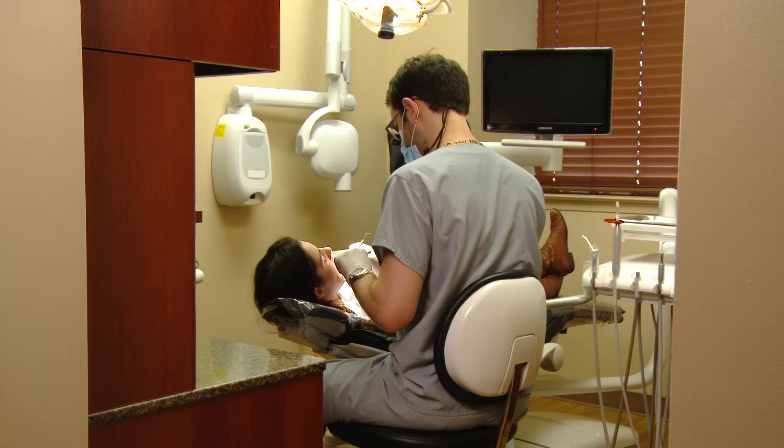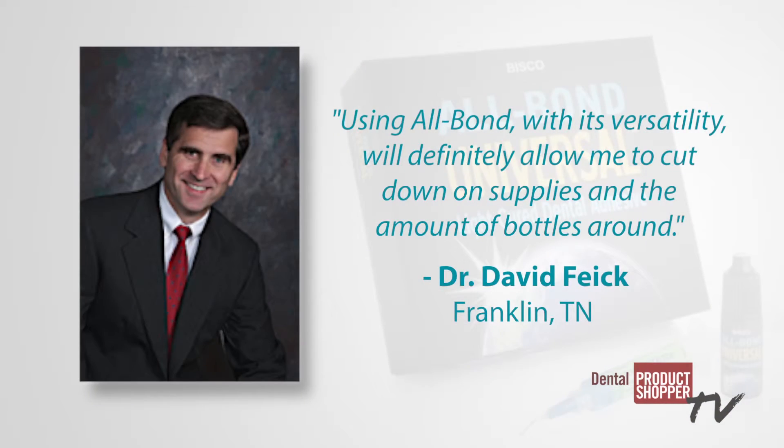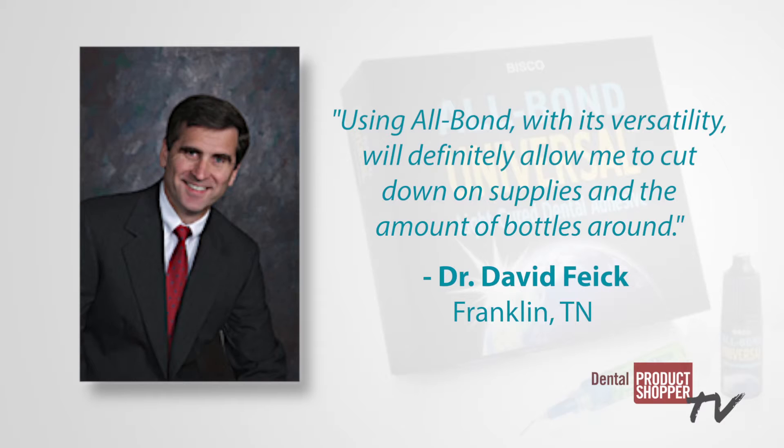Several evaluators commented on AllBond Universal's versatility. Dr. David Fike from Franklin, Tennessee said, using AllBond with its versatility will definitely allow me to cut down on supplies and the amount of bottles around.